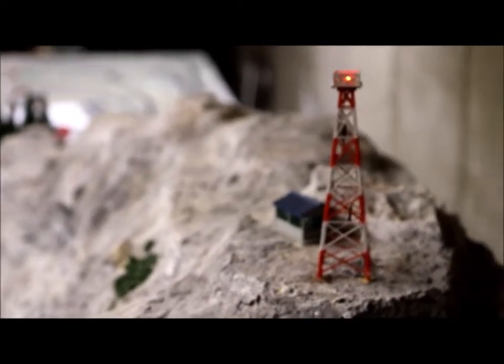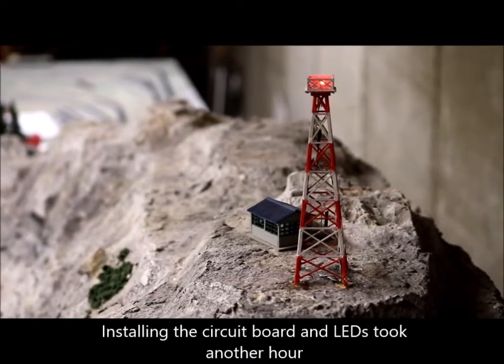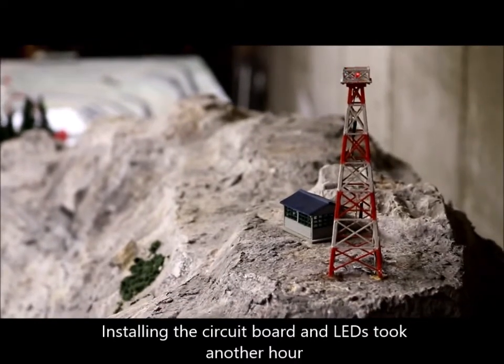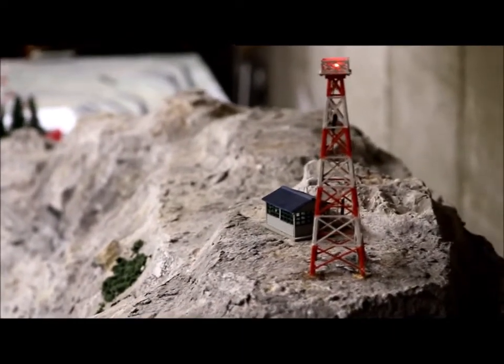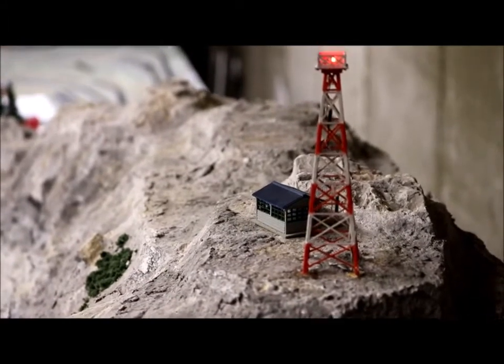Overall it took about two hours to put everything together. The lighting kit was from a company called Bactronics — it's a little circuit board you buy.